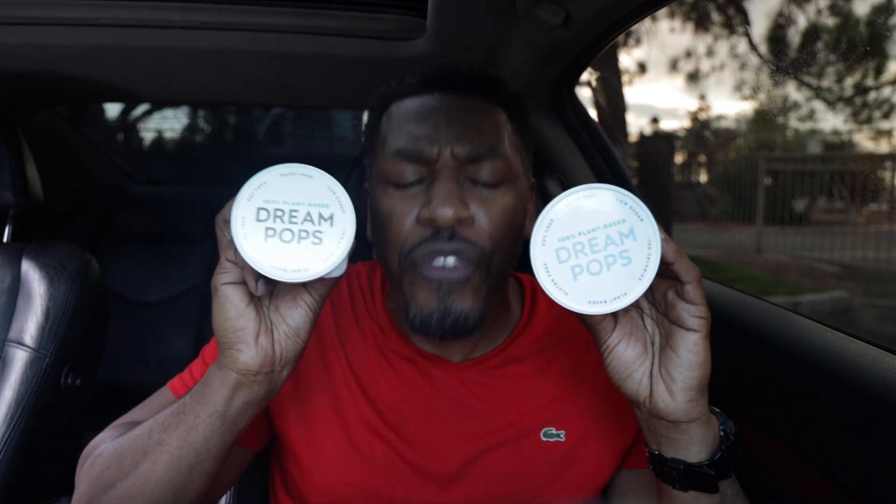Just get both of them if you see them in the store. I got them from Whole Foods — get both of them. Damn, this is good as hell. These Dream Pop joints, these just smack your girl on the butt while she's cooking. She turned around, she looks at you, you look at her — you're like, what you want to do? Let's go in the bedroom. That's how good this is. This is banging, man. Both of these bad boys — soy-free, dairy-free, low sugar. Come on. Dream Pops, you guys are really doing it.